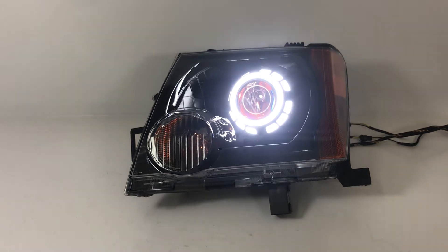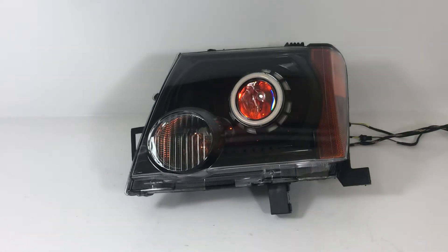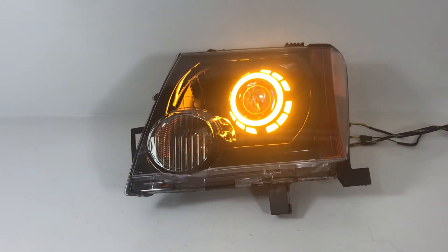We've got everything on right now and I'm going to show you how the turn signal function works on the angel eyes. If you wire these up to your turn signals and you use your turn signal stalk, they're going to blink like this. When you're done making your turn, they go right back to white automatically. You can also wire these up if you just wanted them to be amber on all the time — they can be amber on all the time, just like that.